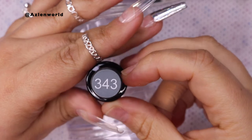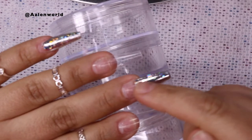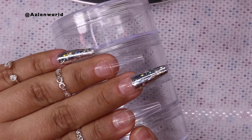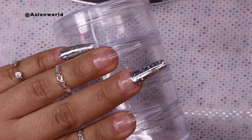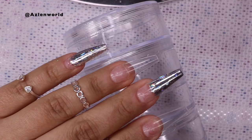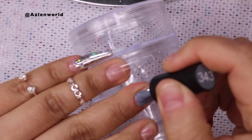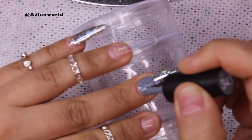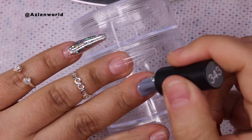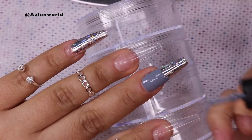Pretty much what I'm going to be doing is a type of smile line on the nails that have the foil. On the other ones, we'll put glitter halfway or something like that — let's see how it turns out. So let's start working one nail at a time, no rush. And this is a beautiful color. The trick with this is that I want to make a smile line, so I'm just going to go up to like that and make sure I cover the other side.